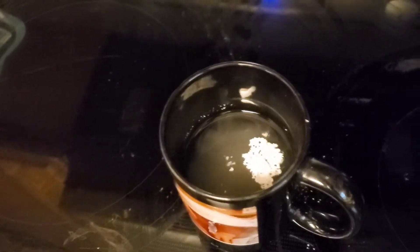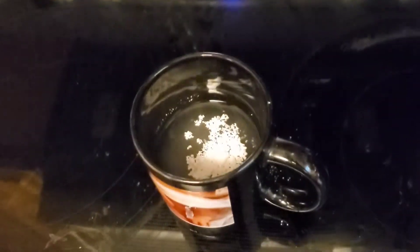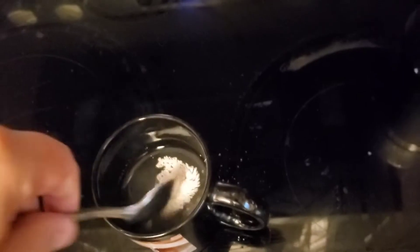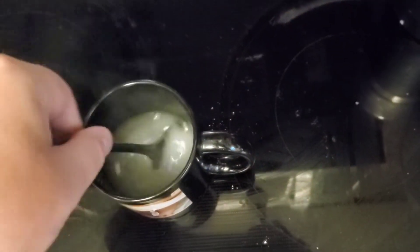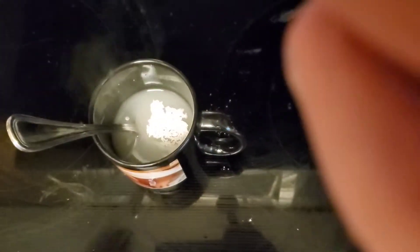You stir, stir, stir. Dump a little bit more bentonite in, and then you stir again. Dump a little more. You need to do this at least five times. You do not dump all the bentonite in all at once, or it will clump up.